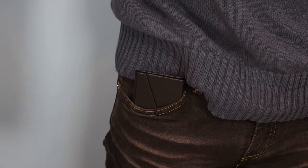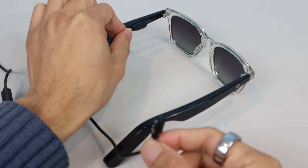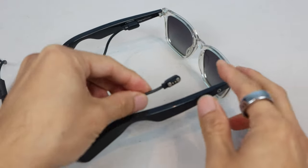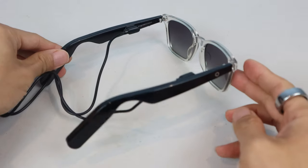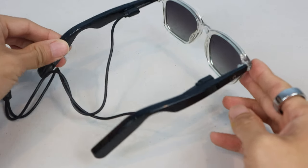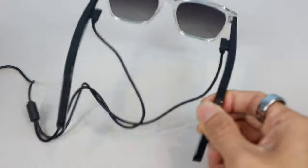For charging, you have to use the included cable, which has two magnetic connectors, so you can charge both arms, or earpieces, at the same time, since each has a separate battery. The magnets on the 2.0 version are stronger than the originals, and adhere firmly to the charging contacts without shaking loose easily.